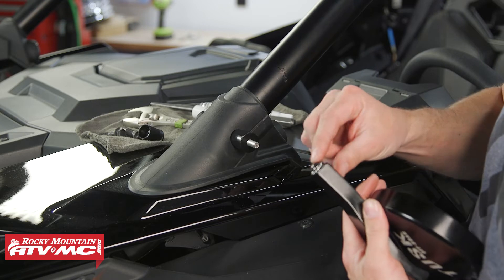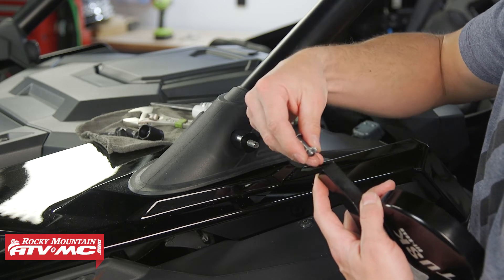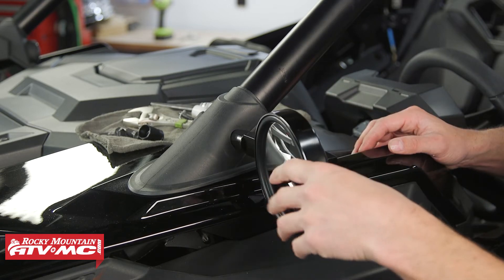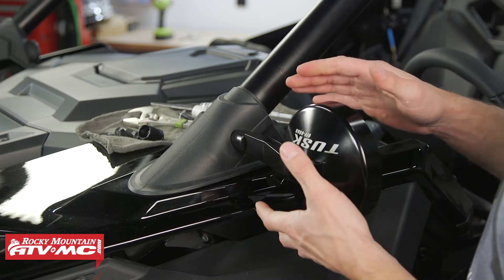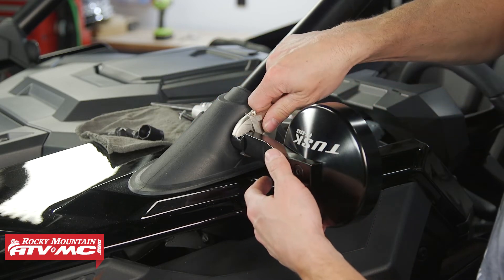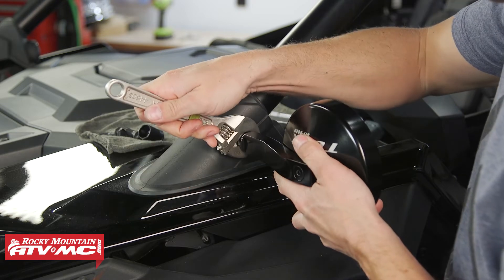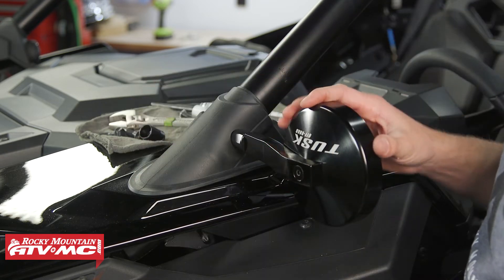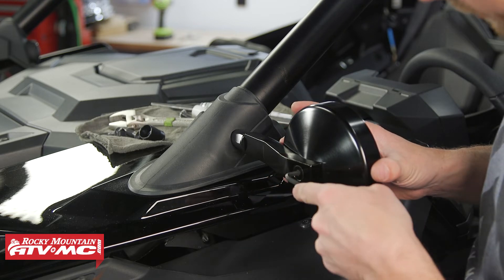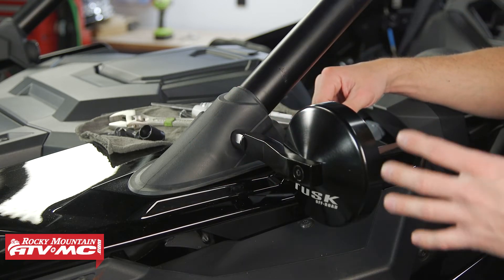For the mirror, use a 5 millimeter allen to remove the bolt if it's on tight, and also remove the star washer. Thread the mirror onto the mount going as far as you can, then back off half a turn and align the mirror where you want it. Use a crescent wrench for the jam nut since it's powder coated — that's going to be your best option. Once tightened down, you'll notice the logo is upside down, so take your three-sixteenths allen, loosen the screw, put the logo in the correct orientation, and lock it down. Then do those same steps on the other side.